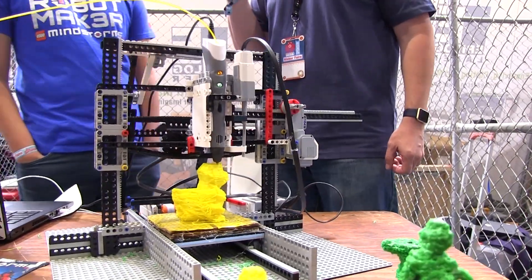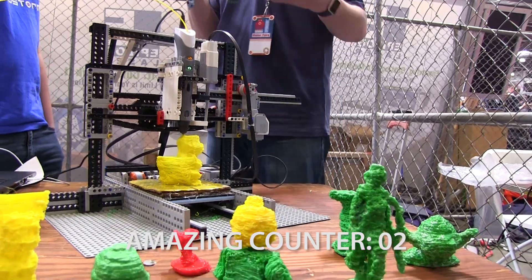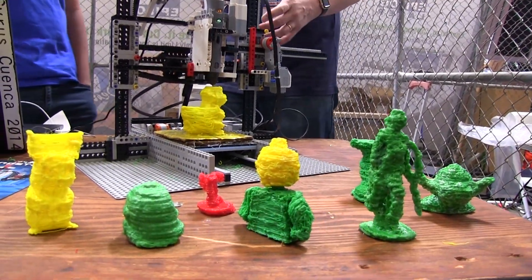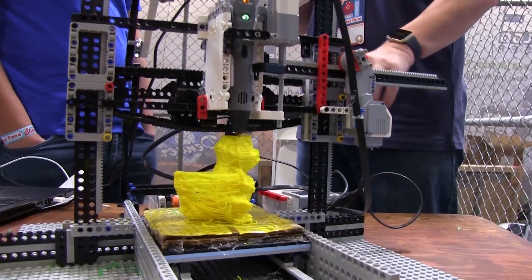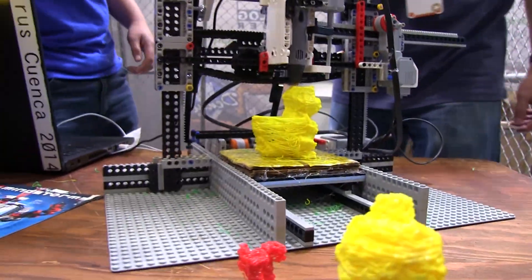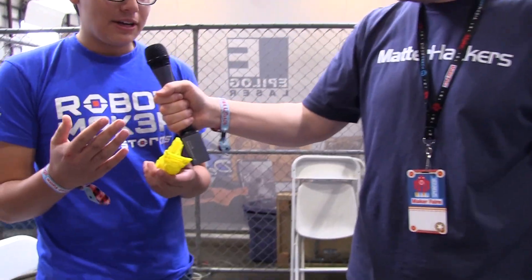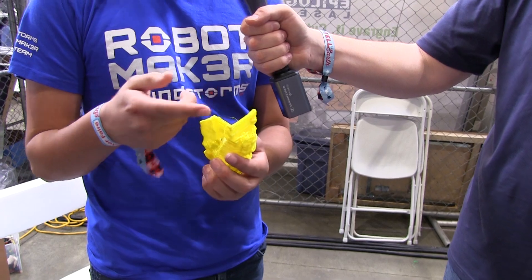That's amazing. I mean, I know it's not perfect in terms of what other printers can do, but this is a Lego Mindstorms kit printing plastic. So you can see from the quality over here — right now I still have some problems to get past, like I've got to implement commands so it stops printing right here.